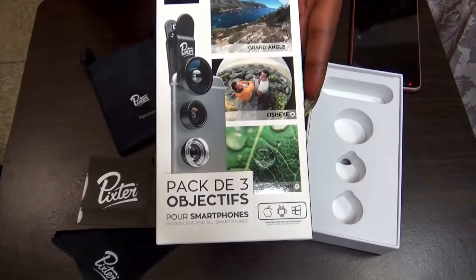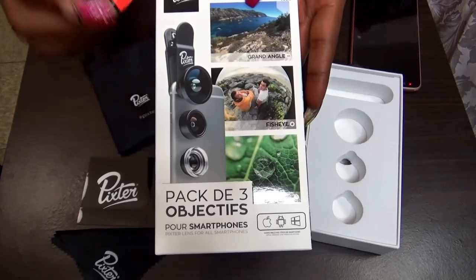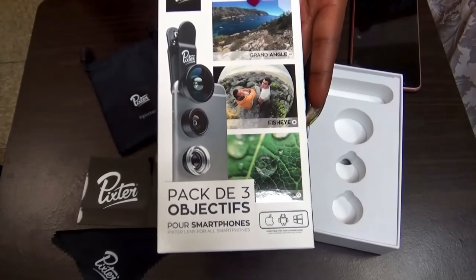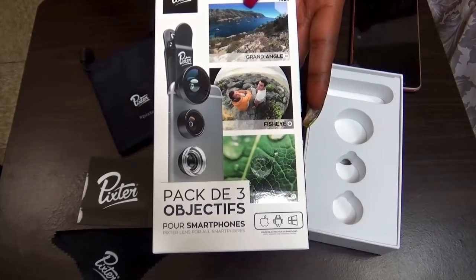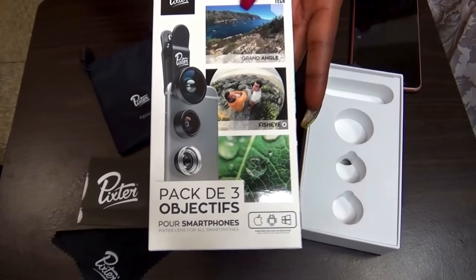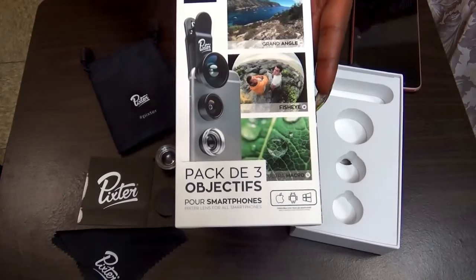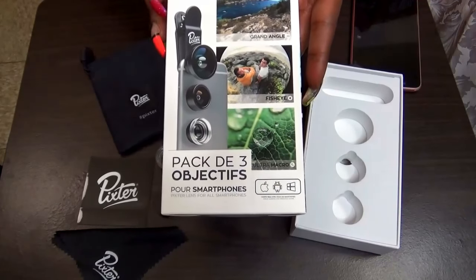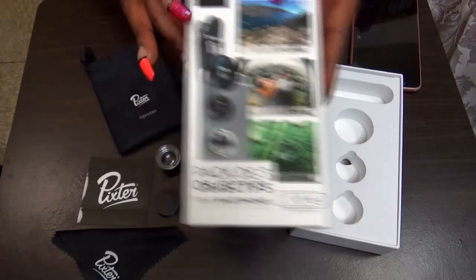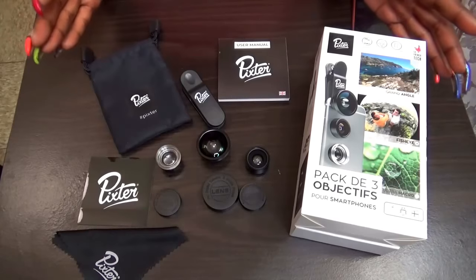I'm going to try to show you what these two will look like on my cell phone. I have recorded some video so I can decide which one will look the best. Pixter is from the UK and you can use this on your Android and Apple phones.